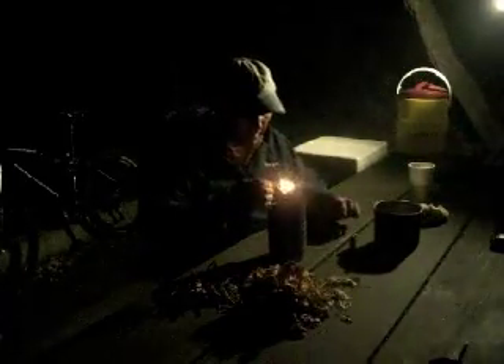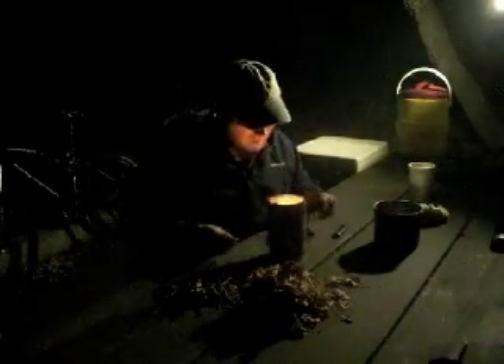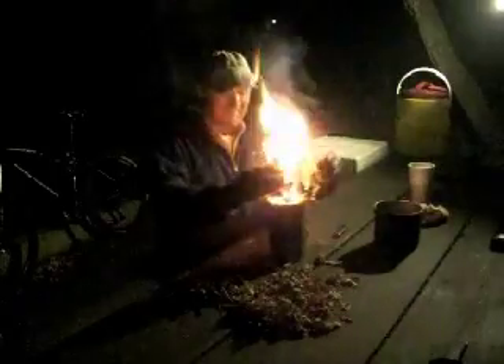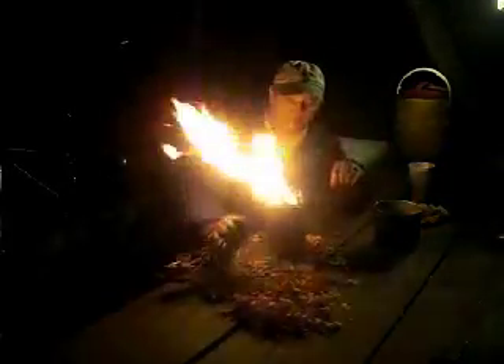I'm just going to light that wax rope and let that sit in the bottom of there. I'm going to plug in the battery to this thing so it can give us a little air in there.